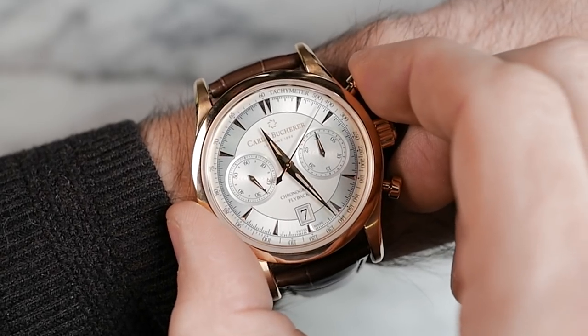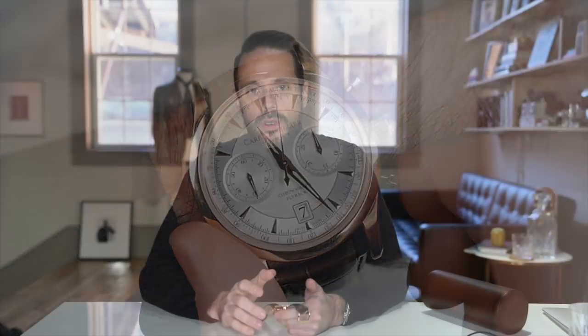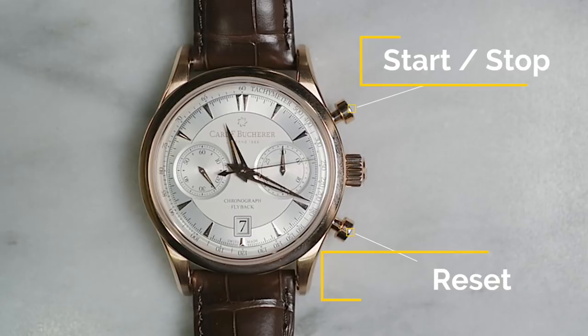A chronograph is a watch with a complication that allows you to measure elapsed time. Basically, it's a stopwatch feature on your watch, and the way you control this feature is by using the pushers on the side of the watch, which are typically found at 2 o'clock and 4 o'clock. The pusher at 2 o'clock is your stop/start button, and the pusher at 4 o'clock is your reset button. You're able to tell the amount of time that's elapsed by reading the sweep seconds hand and the sub-registers on the dial.